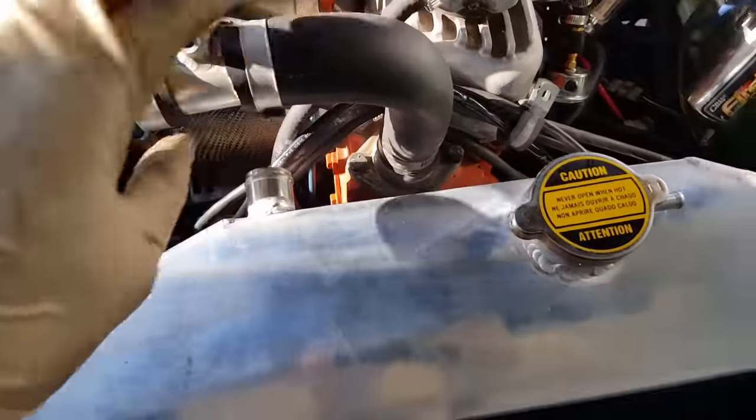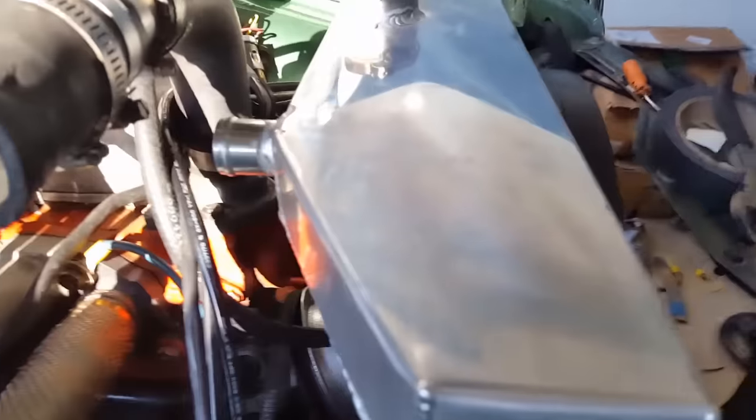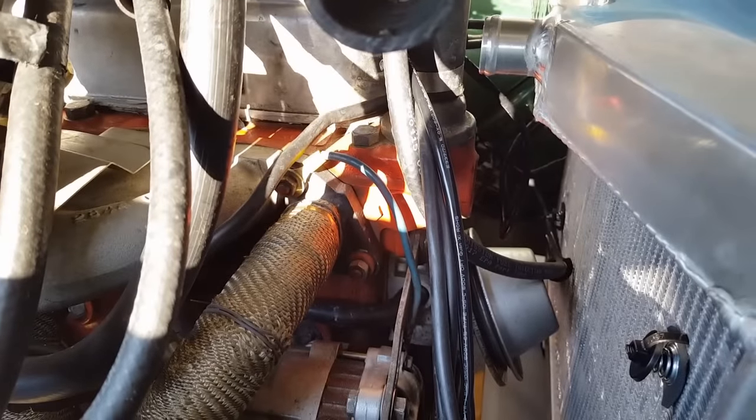I've got my fan controller and I'm going to be using that instead. It's going to be a push fan unfortunately — it won't have any room for a pull fan here. Maybe room for the original fan blades. Most likely not.